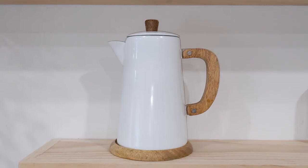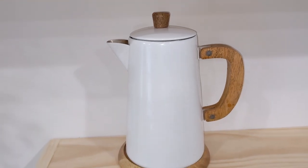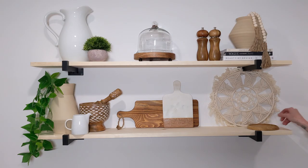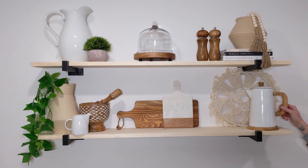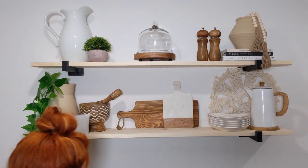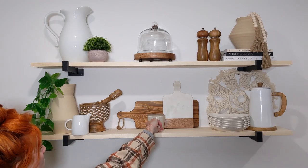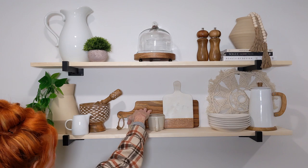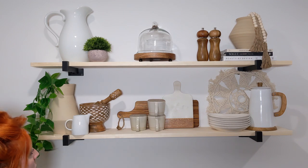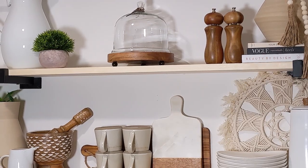In front of that, I'm going to put this cocoa pot from Hearth and Hand that I got at Target. I love the way this looks — I have not used it yet but I cannot wait to use it. It's just beautiful to look at and I just absolutely love it up there. Then I'm going to put a stack of plates I got from Amazon right next to it. In front of the cutting board, I'm going to put these adorable coffee mugs from Hearth and Hand at Target. I have been using these nonstop — they are the perfect size for my Nespresso and they were a great price. I think I'm going to go back and get more.